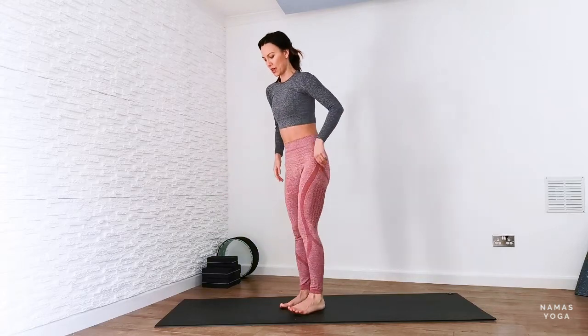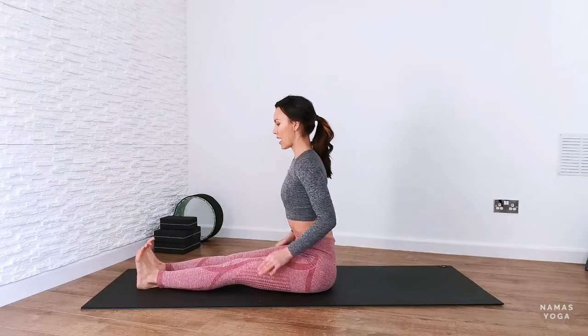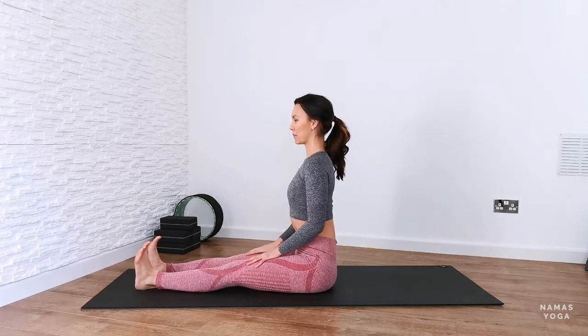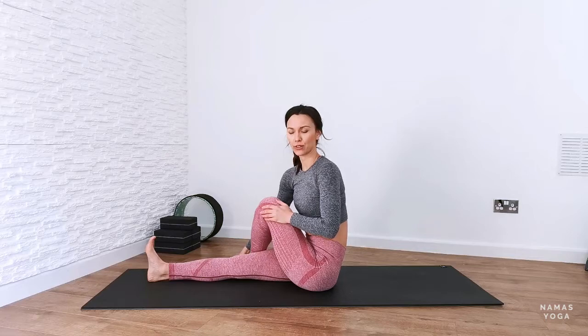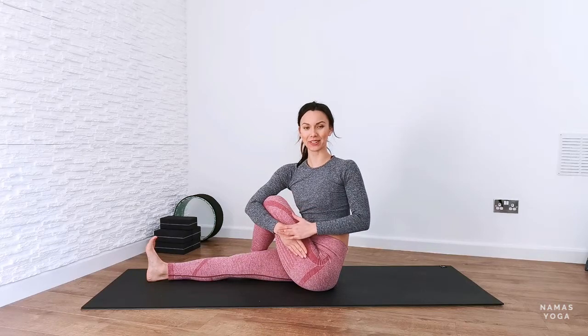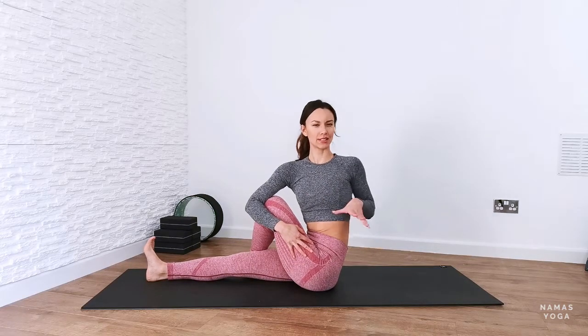Come out, relax your feet and come down to a seated position. Both legs out in front, flex the feet so the legs aren't flopping. Sit up nice and tall from the base of the spine. Fold your left leg in over the right and try to ground that left foot into the floor. Sit up tall and wrap your right arm around your left leg, or push the right arm away from the leg. Start moving your body round towards your nine o'clock, looking over your shoulder towards the back for this lovely rinse out of the spine.